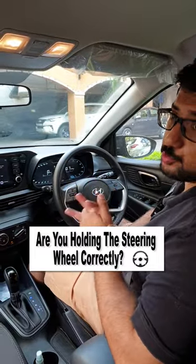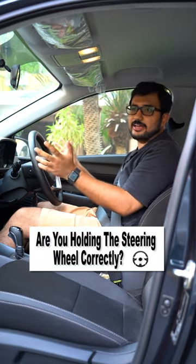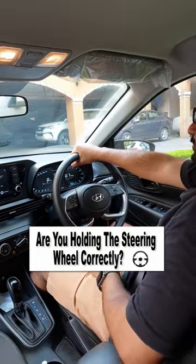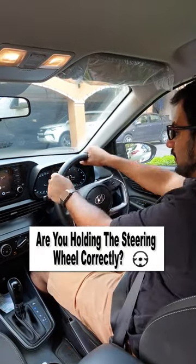Hello and welcome back to Auto 42. Today we will tell you quickly what is the right way to put the steering wheel. Some people have seen that the steering wheel is put in a very small way. Some people put it in a style, some people put it in different ways — but all of this is wrong.